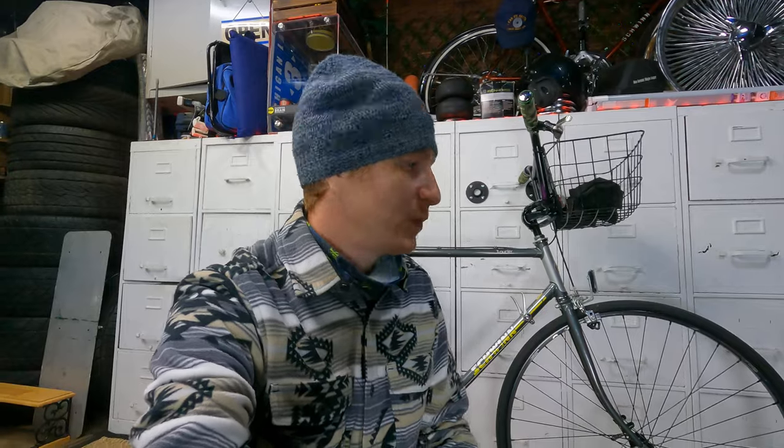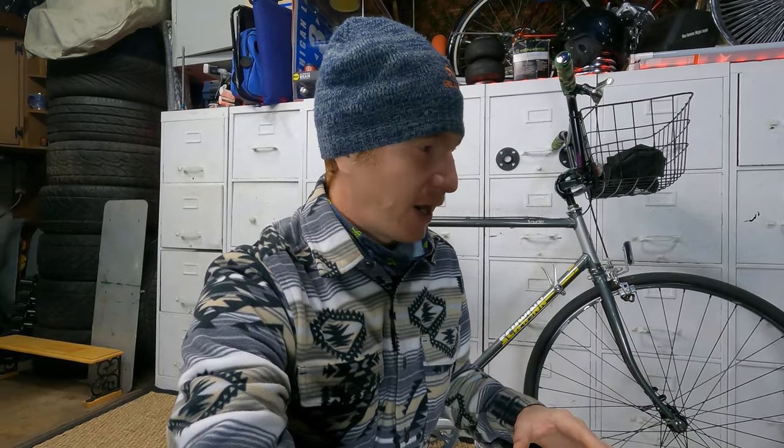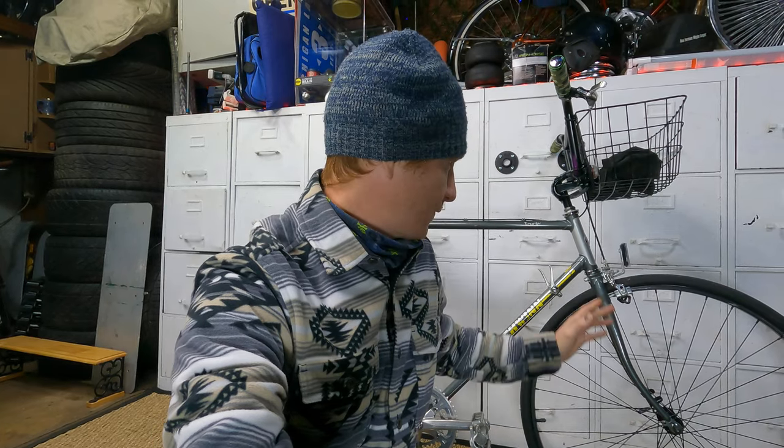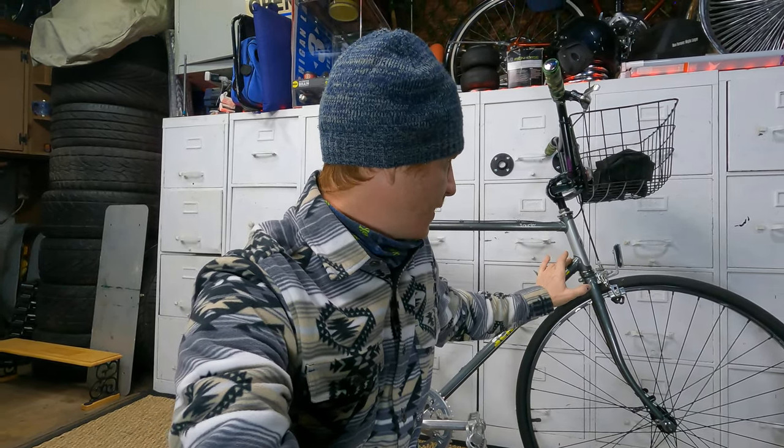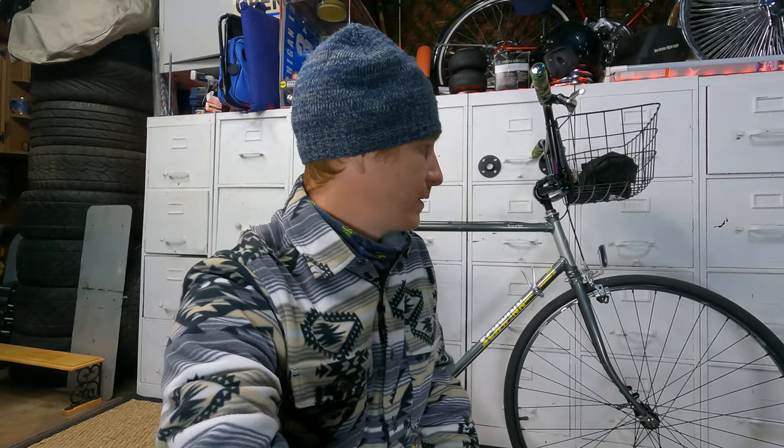Quick video — just going to share a Schwinn Traveler. This is a bike I've had for a couple years now. I bought it, got a good deal on it, didn't really need it. I'm not going to buy any more of these bikes that are more of the medium quality. I'm done buying these kinds of bikes. When I got this one, the size of the frame was really the only thing I was after.